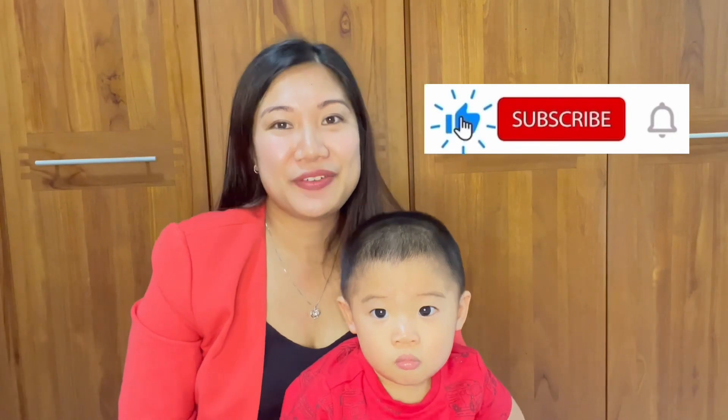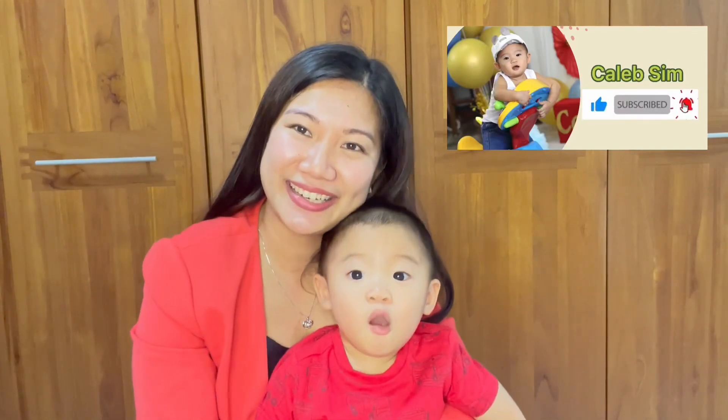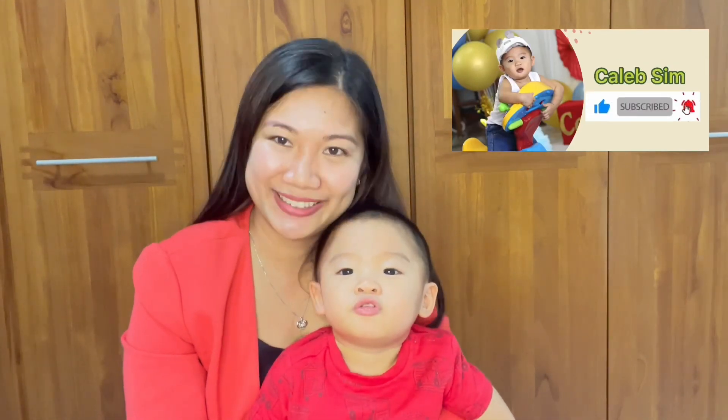Thank you for supporting Caleb Sims' channel. If you haven't subscribed, please subscribe and hit the notification bell so you're updated for all the videos that Caleb will upload on his channel. Thank you, bye bye!